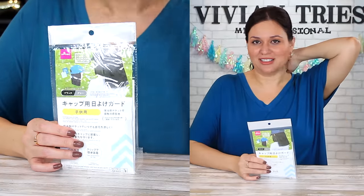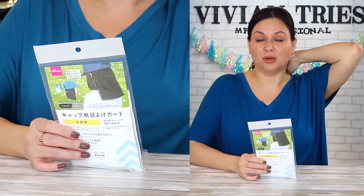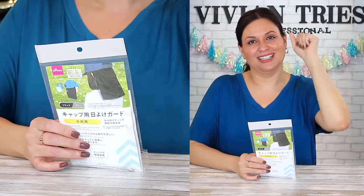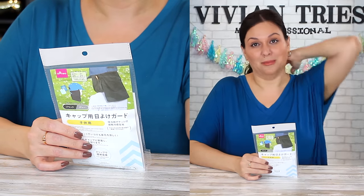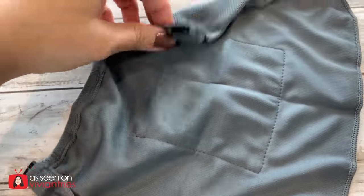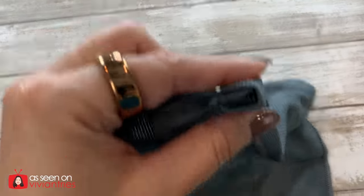Have you ever been on vacation or anywhere hot, outside mowing the yard? Most people do that — hiking, walking the dog, flea markets, a cruise. Outside exposed to the sun for hours. The back of your neck, if it's exposed, that's the worst. They thought of that and they're like, we got you. No more crispy backs.